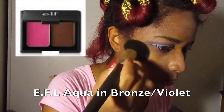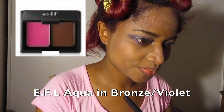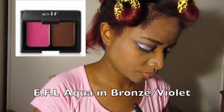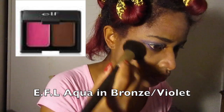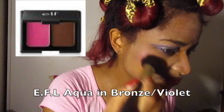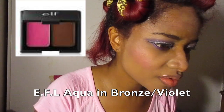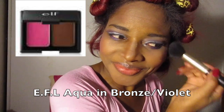Now I am using my favorite e.l.f. Aqua Bronze Violet blush bronzer duo. The blush is just beautiful — highly pigmented, so you gotta go very softly and build it in. It is so pretty. I did use the bronzer to contour my nose as well.